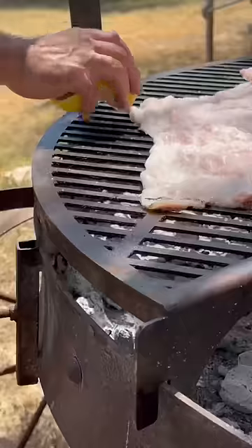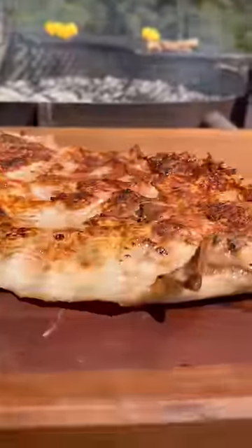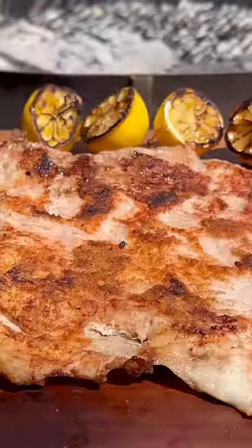Today I'm grilling the matambrito over open fire just with salt and lemon, but you can also use it as a pizza crust, you can roll it, you can do pinwheels. So that's it guys — I hope you enjoy the video and I hope you try it.